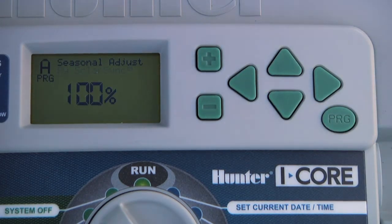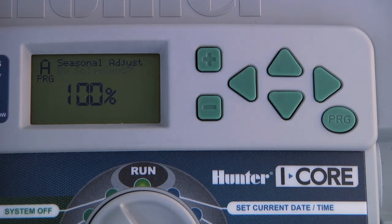We need to do this for every program unless we want to program some stations in a program and leave them out of the control of SolarSync.